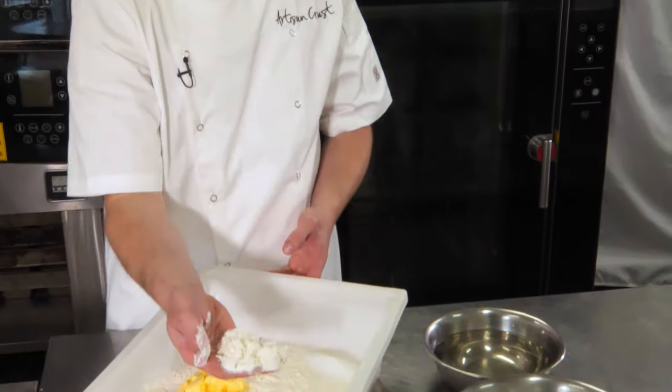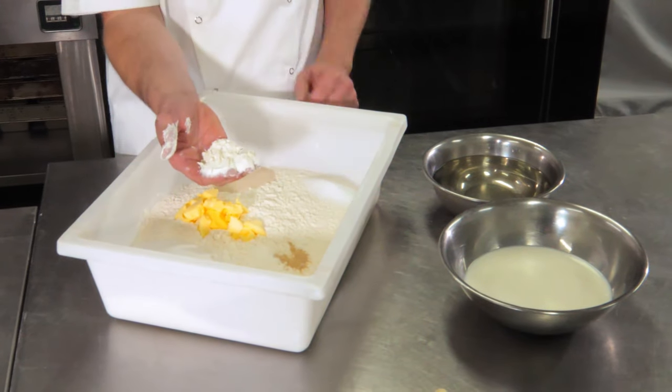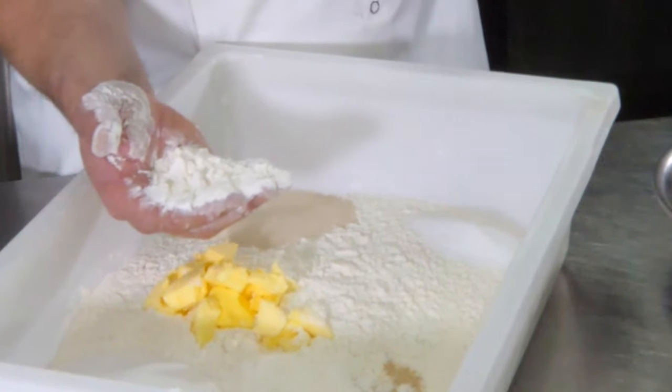What goes in a croissant dough? Well, let's have a look. We start off with baker's flour. Baker's flour is important because we need the protein structure within our flour. Flour has five proteins.